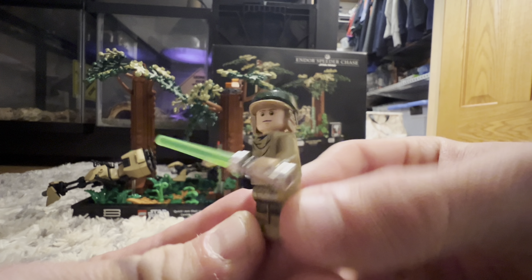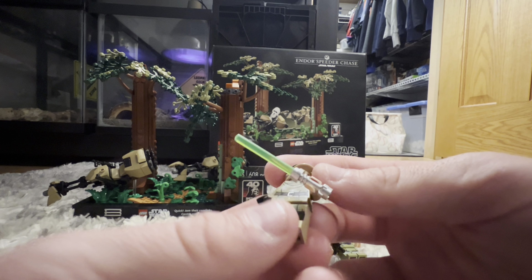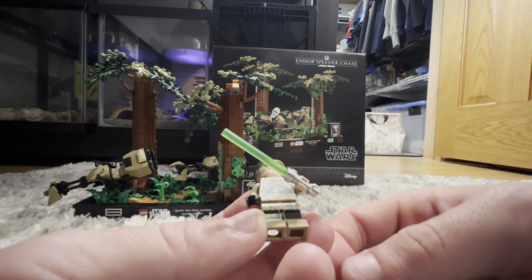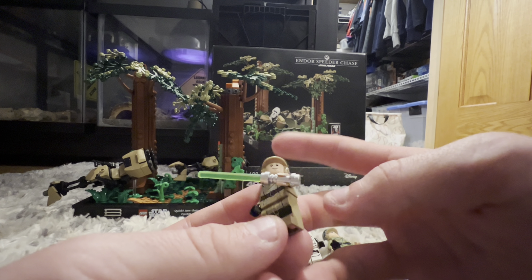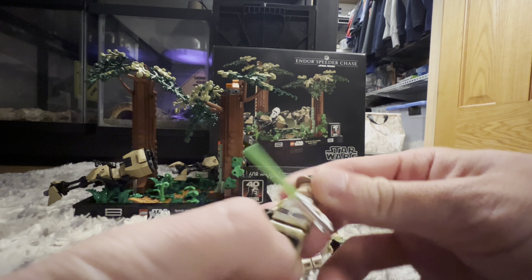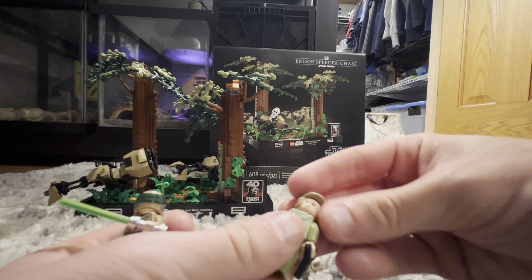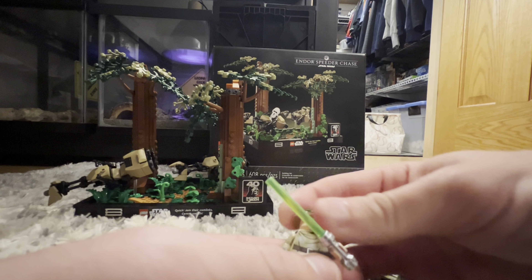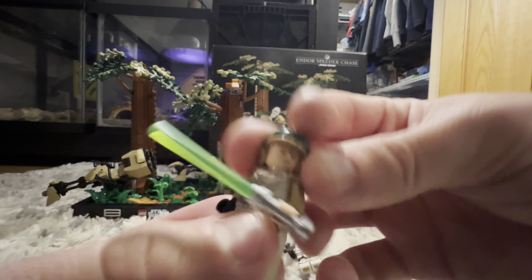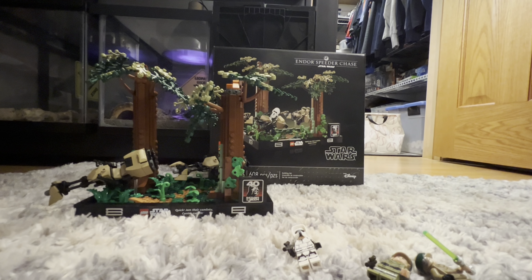Rounding out the figures is Endor Luke, also a really cool figure. He's got a black hand representing his robotic hand, a very similar torso and back print, similar leg printing, and a green lightsaber. He's got a double face print — a serious face and a smiley face — and Leia also has a double face print with a more intense expression on the back.